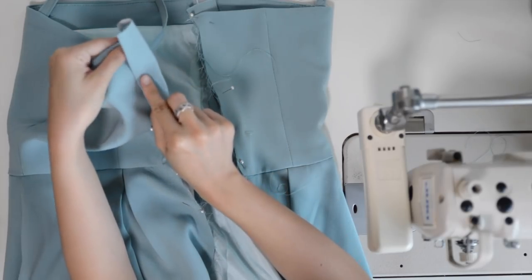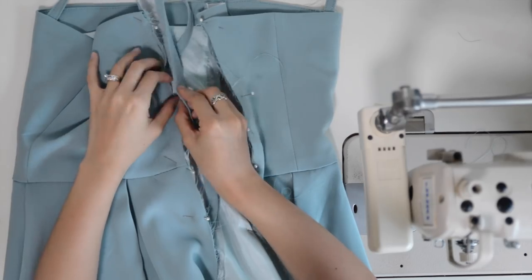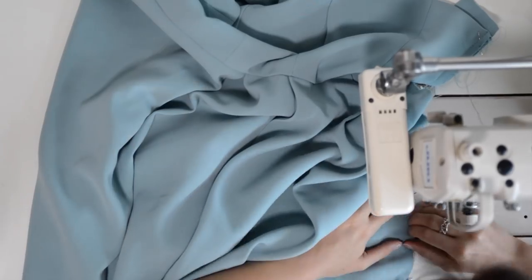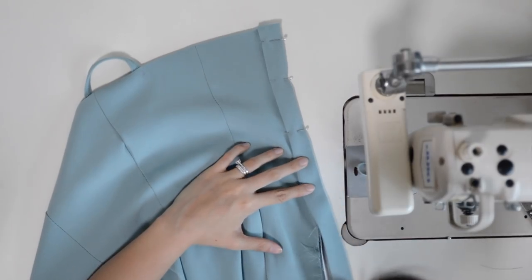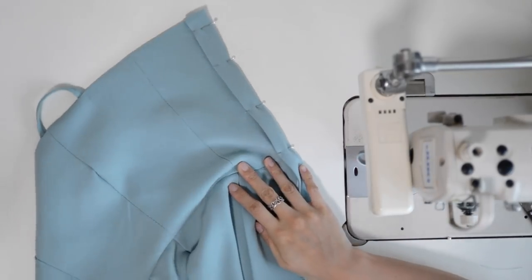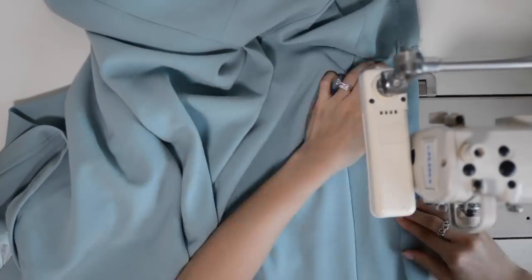To attach the front button placket, I place the strip along the front seam of the top and sew along the entire length. Make sure the right side of the placket faces the wrong side of the bodice. Fold the placket over and tuck the seam allowances inside the placket. Top stitch the placket down and top stitch the other side of the placket at 3mm from the edge.